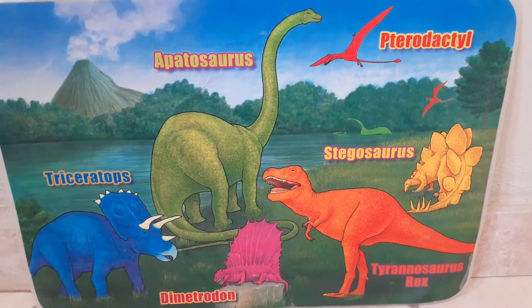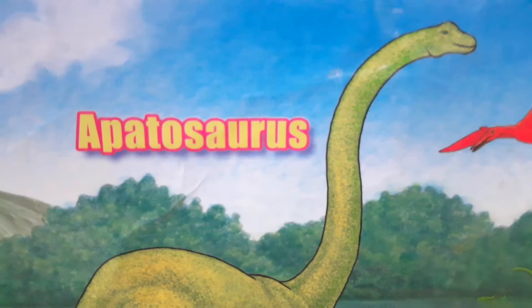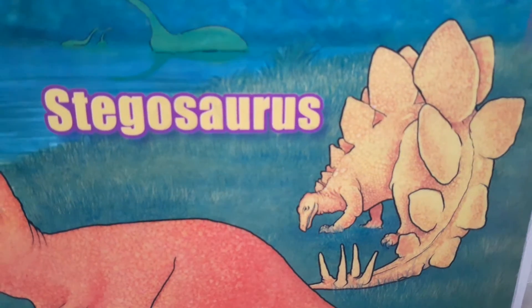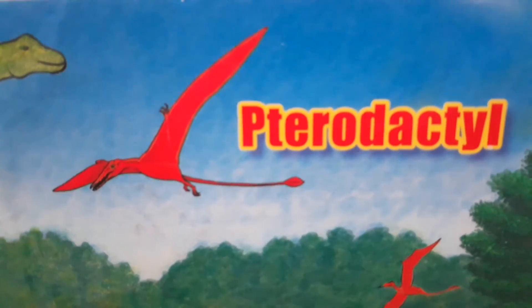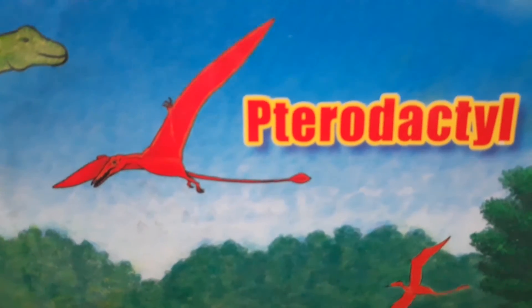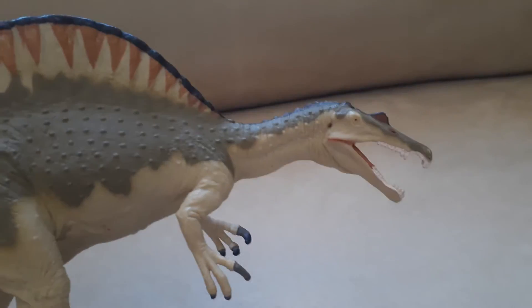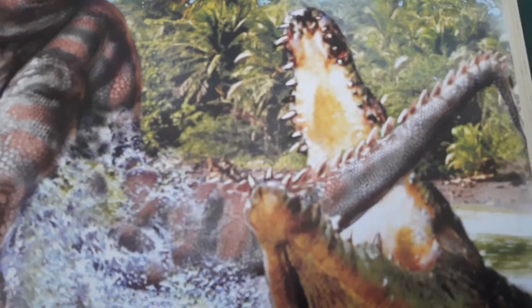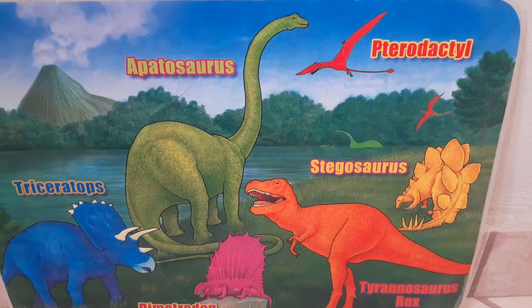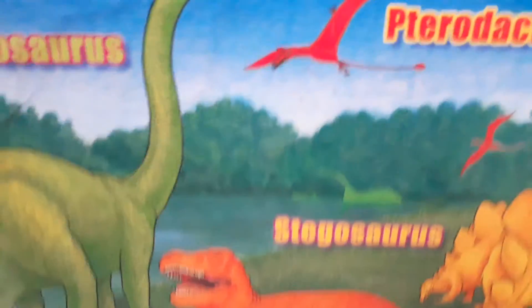There are actually only four dinosaurs here: Triceratops, Apatosaurus, Tyrannosaurus rex, and Stegosaurus. One of the other figures is not a dinosaur — it's a pterosaur, a winged reptile from the Mesozoic era. Pterosaurs lived with the dinosaurs, but they were not dinosaurs. Not every animal in the Mesozoic era was a dinosaur. There were also pterosaurs, marine reptiles, crocodiles, birds, and small mammals. At least pterosaurs did live during that time, so I can let it slide.